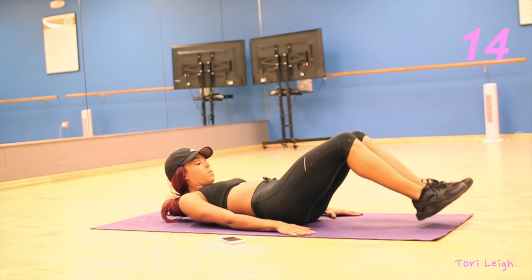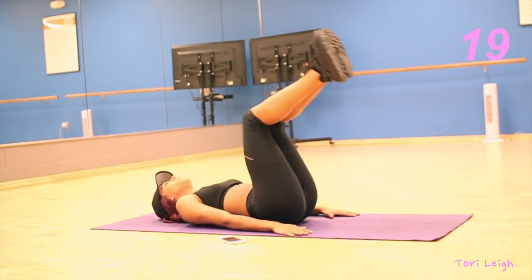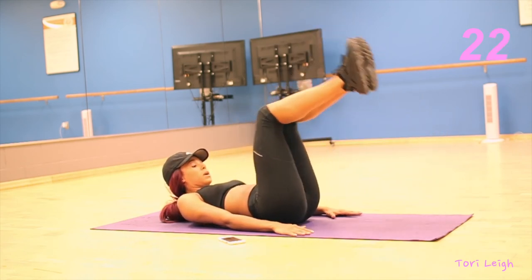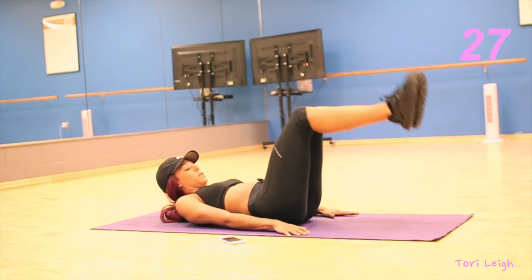The best part about this ab routine is that you can pretty much do whatever floor abs you want. The important part is just to make sure you switch every 30 seconds and make sure you go for 5 minutes continuously.